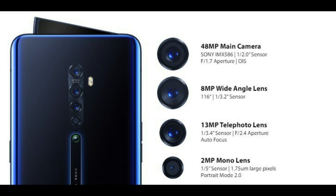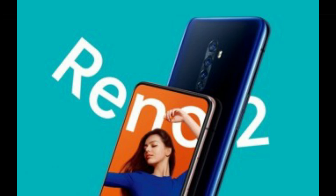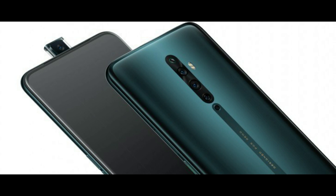The Reno 2 does not have a periscope module. Instead, it relies on a zoom lens and software processing to deliver 5x hybrid zoom and 20x digital zoom. Note that Oppo hasn't revealed the true focal length of the lens yet.